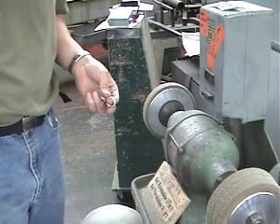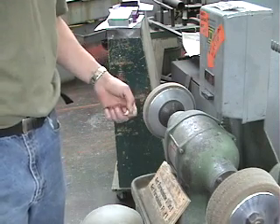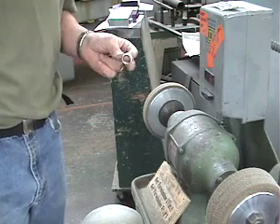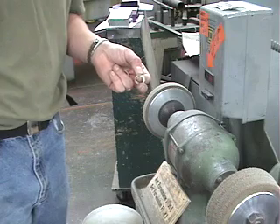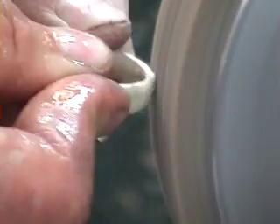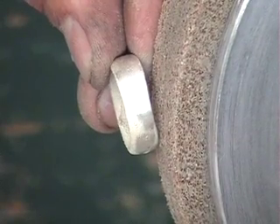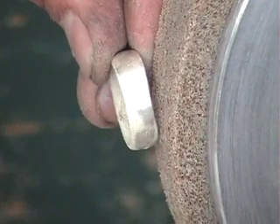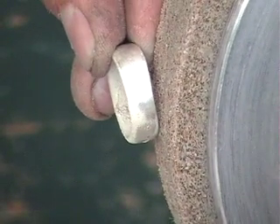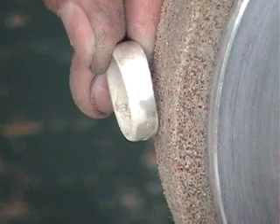I'm here at the course buffer and I'm going to use the left wheel. I've got my eye protection on, I understand how this machine works, and I'm going to remove the remnant of this sprue. If you look, it's blended nice and evenly and there's no sign of the sprue. Make sure you don't put flat spots in your project, because that is damage if you do.